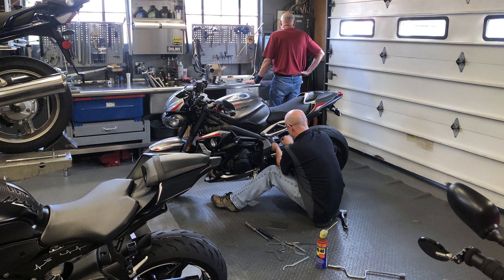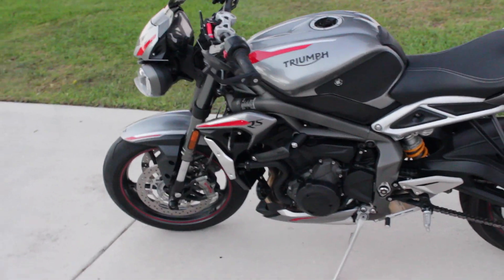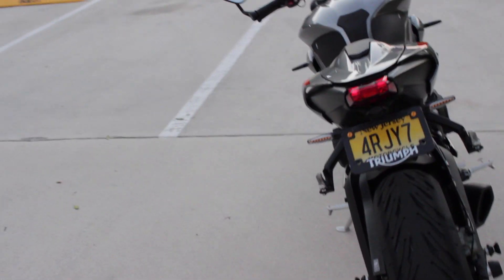The last mod I'll talk about is the single most important thing you can do to your bike in my opinion: suspension tuning. The bike comes with fully adjustable shocks and you should take advantage of that. Once you get it set to your style of riding and your body weight, it completely transforms the way your bike rides and handles — for under $100, completely worth it. That wraps up the video. Comment below what you did to your Street Triple and if you have any questions, thanks for watching.